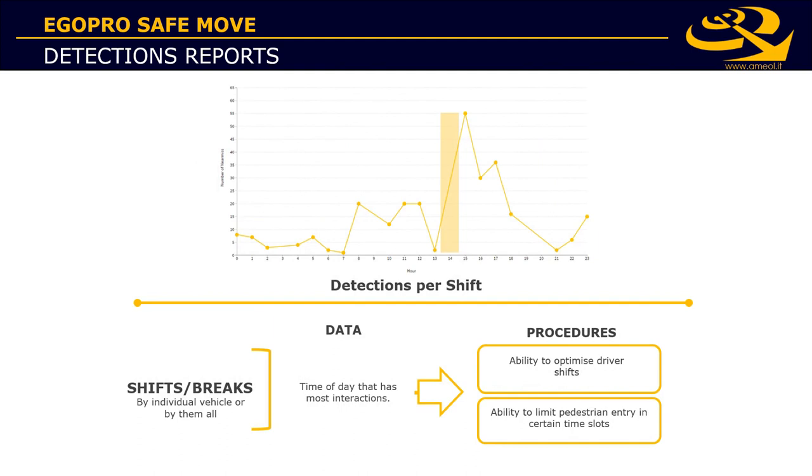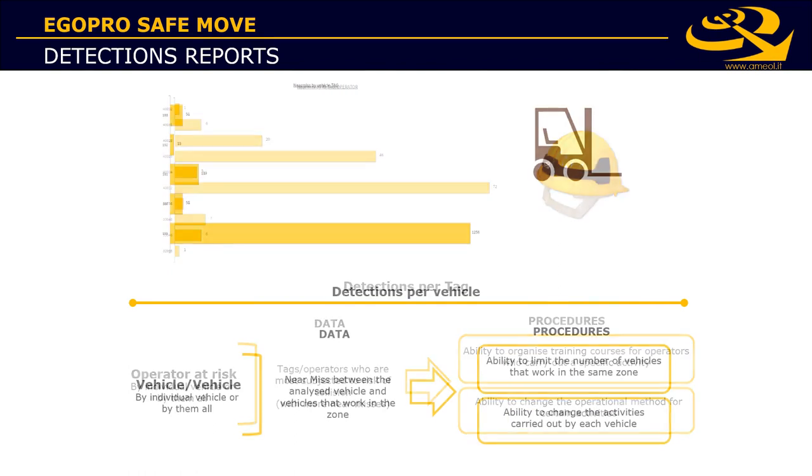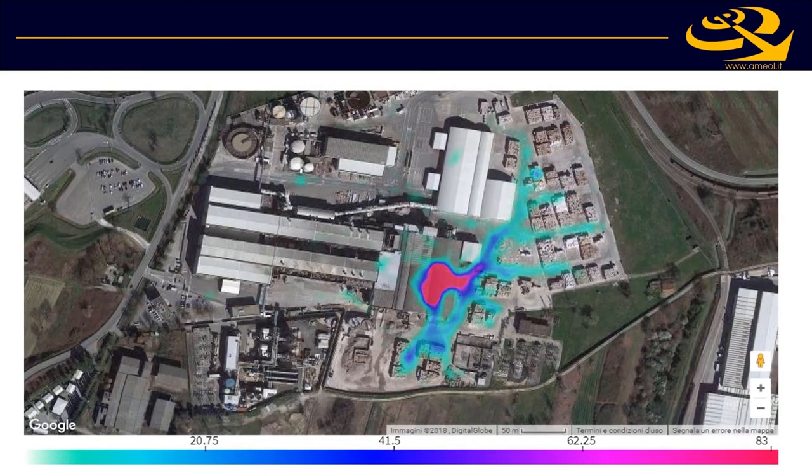You will be able to see how many detections you have every day or how many per work shift. You will see who is working in the dangerous zone, both for pedestrians and drivers. With the GPS module installed, you will also see on a map where every detection happened. The software can show every single detection, or with the heat map view, the density of detections across the whole working site.